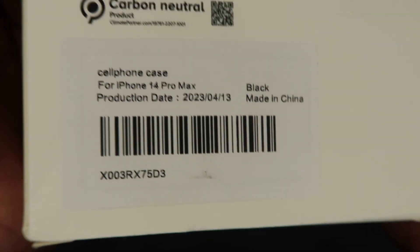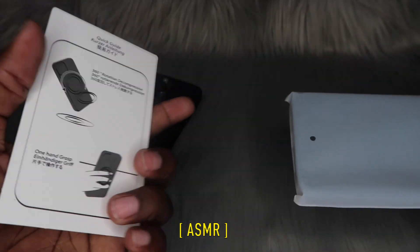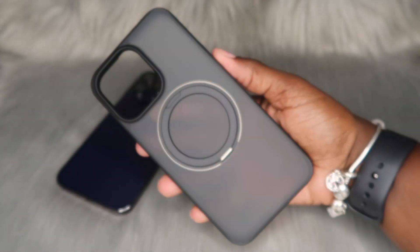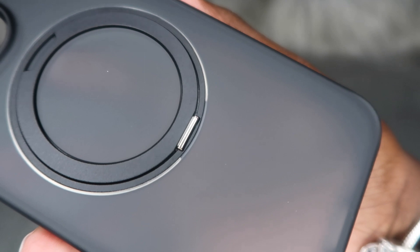So this is a black one — let's go ahead and get inside this box. It does come with some instructions. This is what this case is looking like outside the box. Let's get some close-ups of this case before we go ahead and try it on my phone. The color is black translucent.